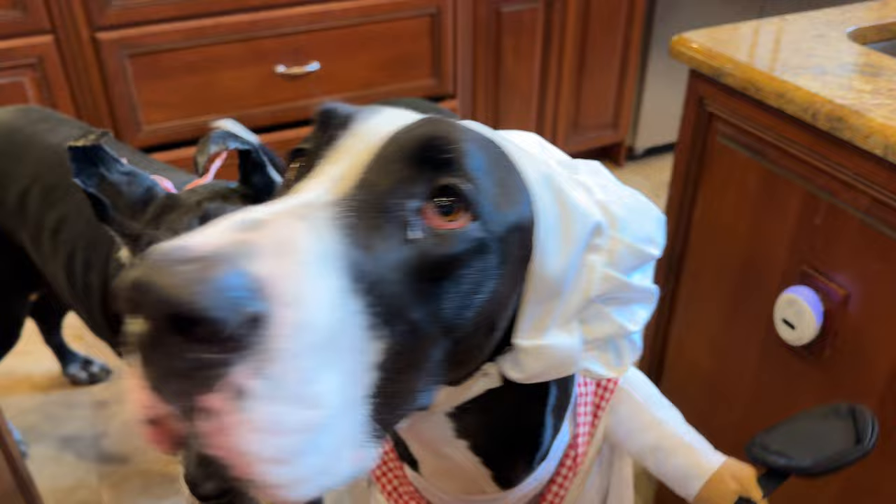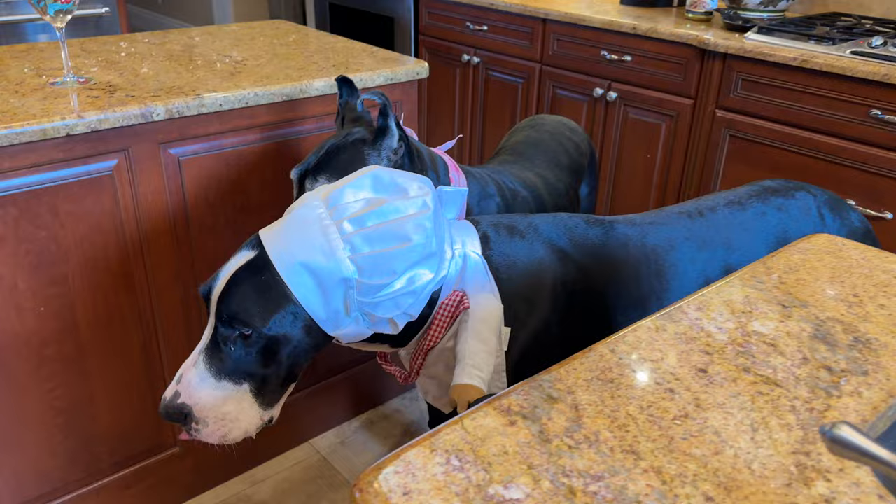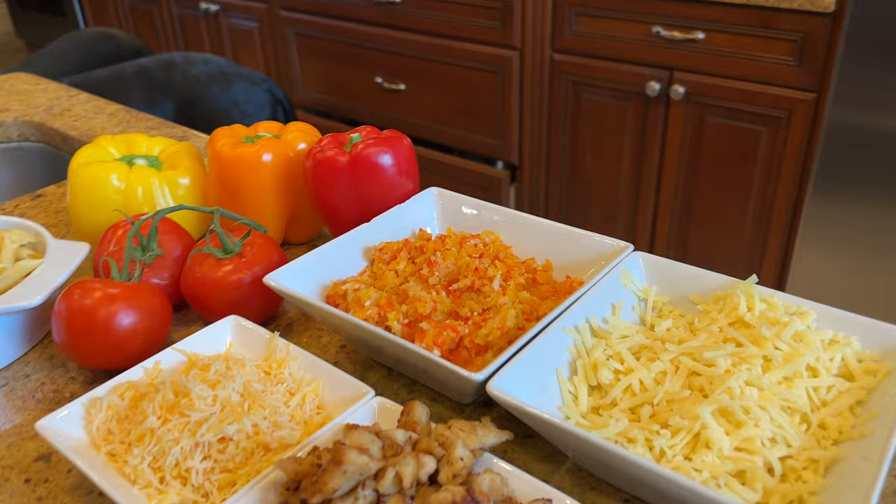Ellie, stay, back up, stay, Ellie. Okay, Ellie will be in contract negotiations shortly to figure things out, but anyways.